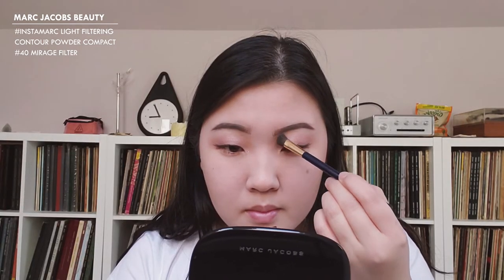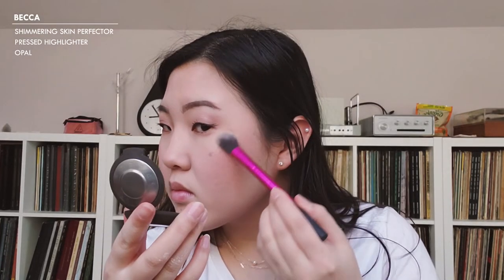I'm going to lightly contour my face with the Marc Jacobs Instamark, and I'm also going to contour my nose. For blush, I'm going to go in with the Love Hangover and apply that on my cheeks and a little bit on my nose. Then I'm going to highlight with the only highlighter I brought — the Becca Shimmery Skin Perfector in Opal.